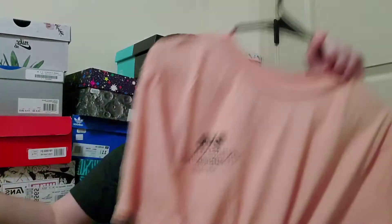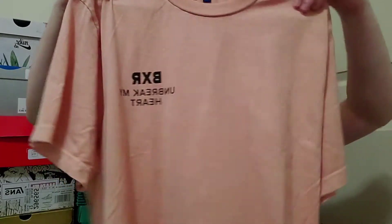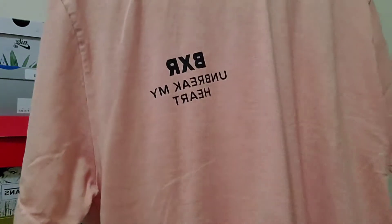This here is the Born and Raised 'Unbreak My Heart' tee in the dusty rose colorway, and I think this is amazing — one of my favorite shirts. They also had it in green with white writing, which I was trying to get, but they didn't have it in my size. This is definitely not a bad thing to have though. It looks amazing and I cannot wait to wear it.